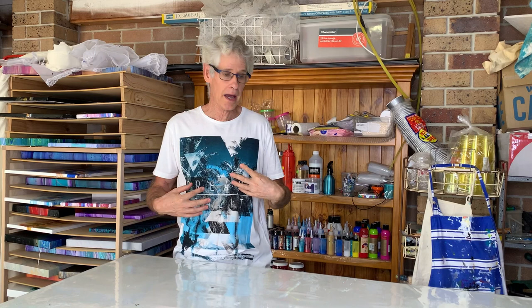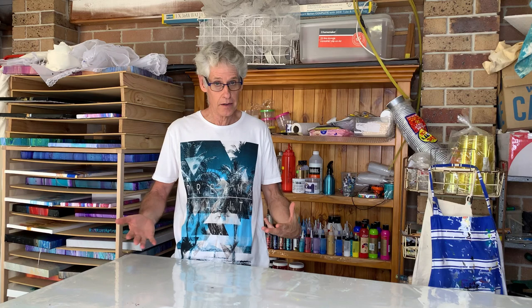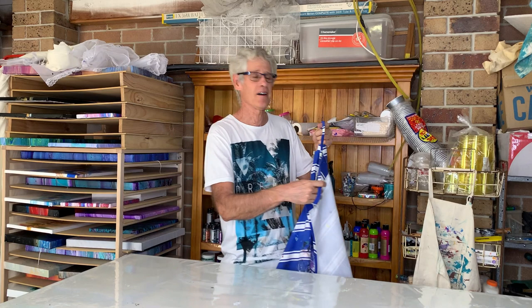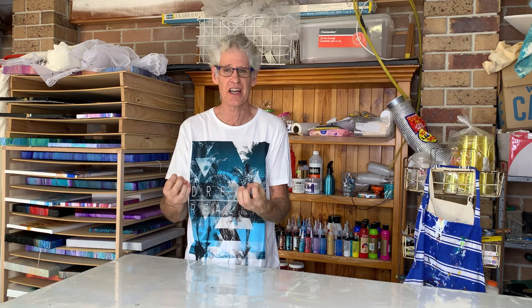To protect myself from paint, I wear my daggiest old clothes that I don't mind getting paint on. I also have a lovely apron that I wear while I'm painting — just to wipe my hands on and drop paint on to my heart's content. And I have rubber gloves too to protect my hands, which saves a lot of hassle afterwards trying to get paint out from underneath the fingernails.